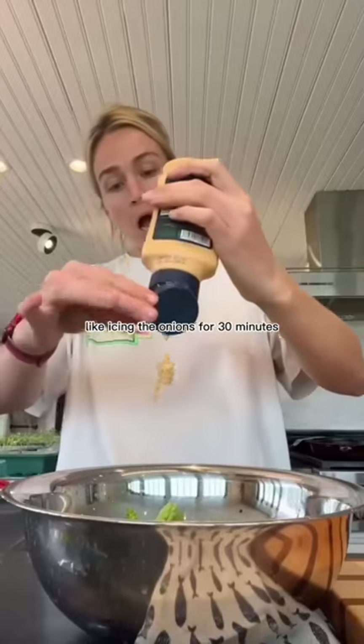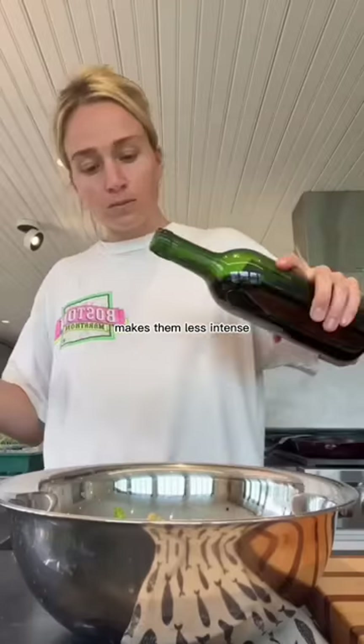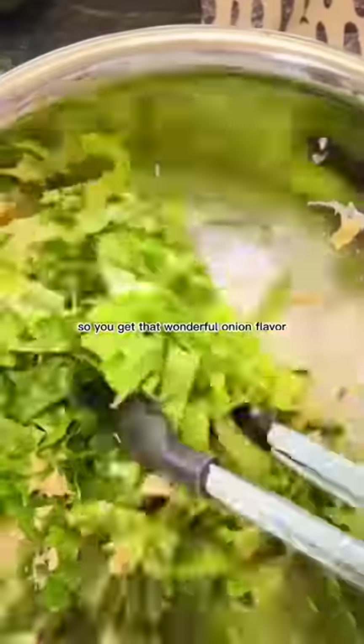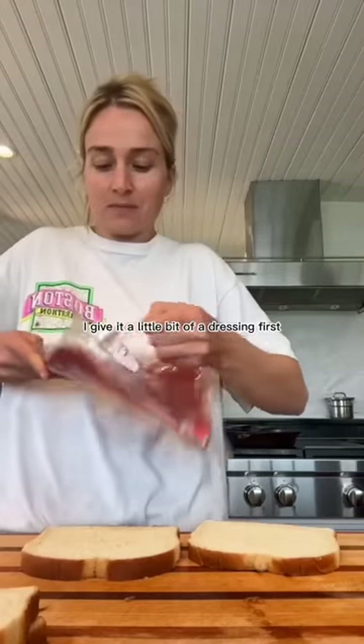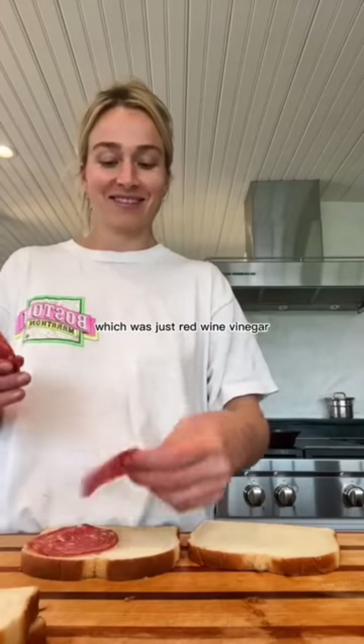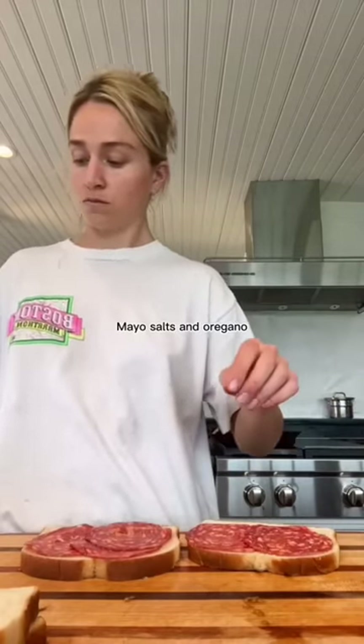Icing the onions for 30 minutes makes them less intense, so you get that wonderful onion flavor but not like where it makes you wince. And then instead of just slapping romaine on there, I gave it a little bit of a dressing first, which was just red wine vinegar, mayo, salt, and oregano.